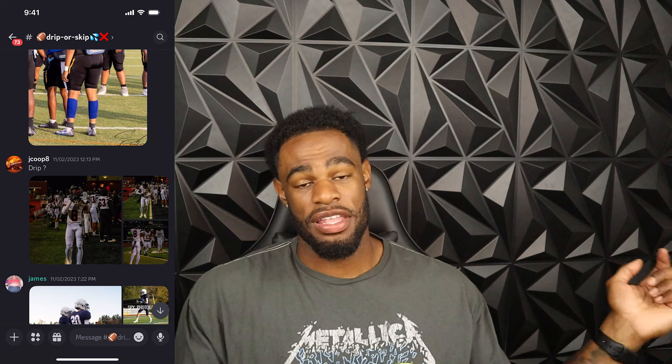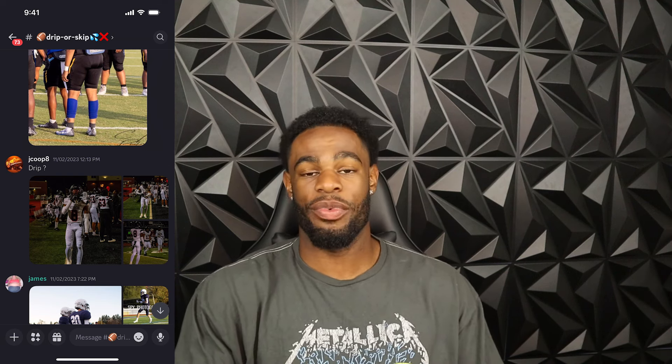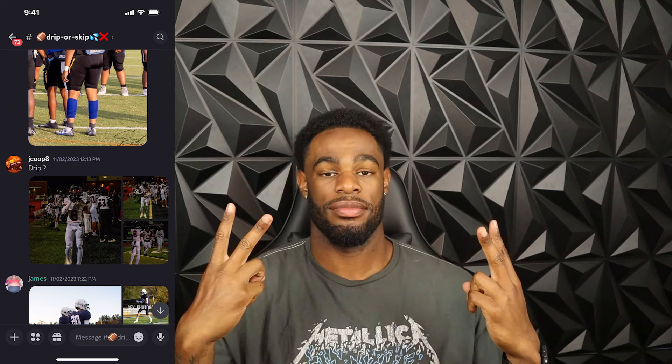Hey, like, share, comment, subscribe. If you want a pair of the scrunch sleeves, the link is gonna be down below — go click on that, go cop some. Yeah, we're gonna keep bringing these out. Let me know about the whole Road to Glory Dripper Skip, but yeah — catch y'all next time, peace.